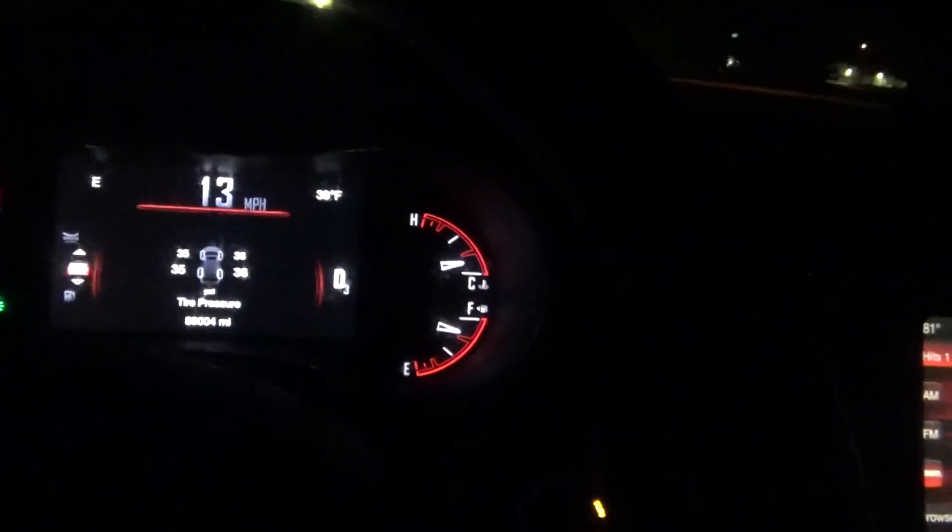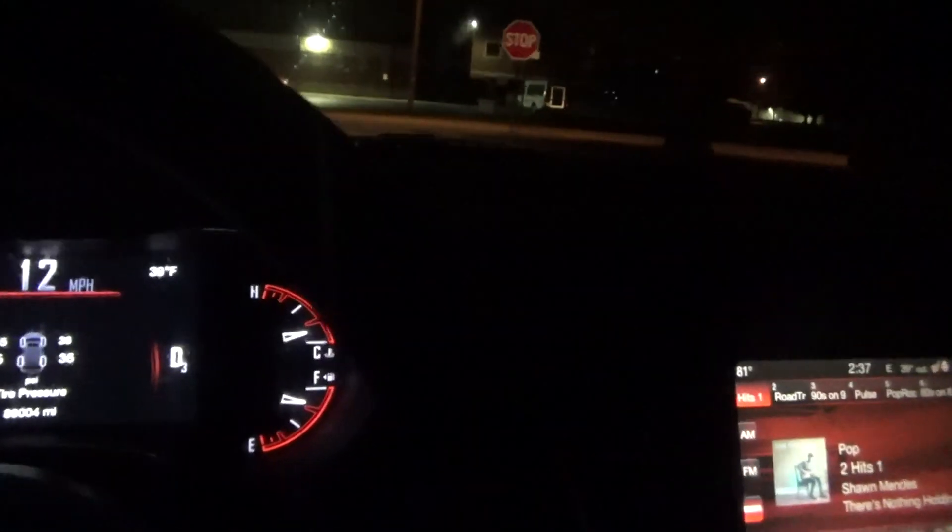I've got two tires, the two on the passenger side, right at the right pressure. Two on the driver's side, they're one pound off. Should be okay because once the tires heat up, the pressure will go up a little bit. I knew they were going to need air because of the temperature change.